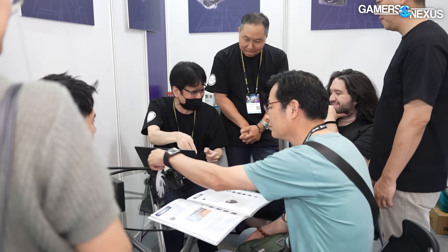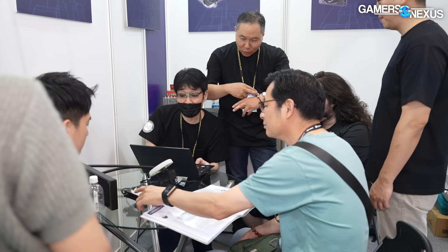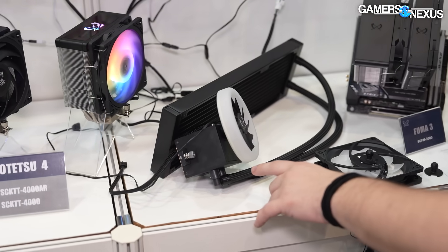In terms of products, they have a liquid cooler that they're experimenting with. To my knowledge, this is Scythe's first liquid cooler.